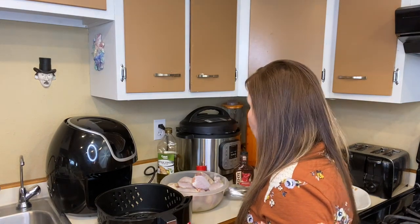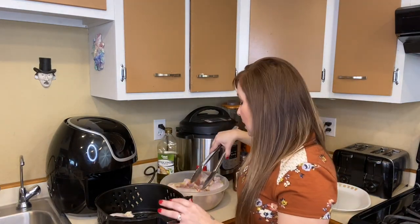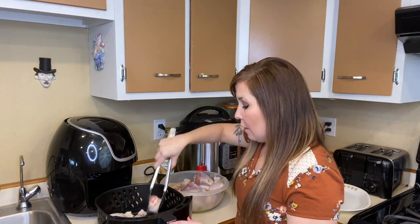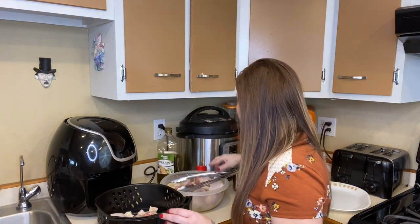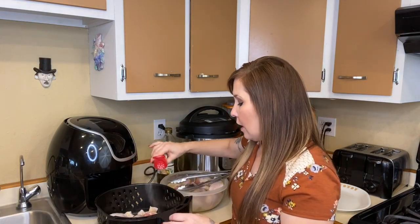Put only so many chicken drumsticks in your air fryer — they say not to overcrowd because you want them to cook evenly. Right now I have five drumsticks in here; you can cook them in batches. I'm going to go ahead and put some garlic salt on top.